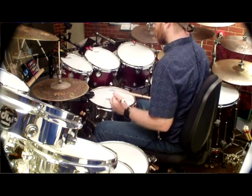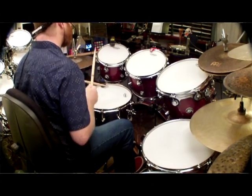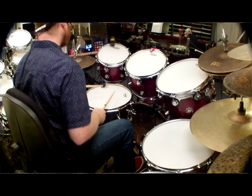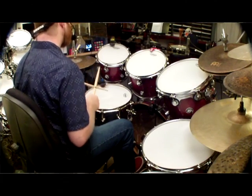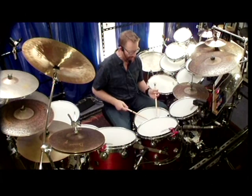Three-two clave. Then, New Orleans second-line rhythm — Desire by U2, things like that.